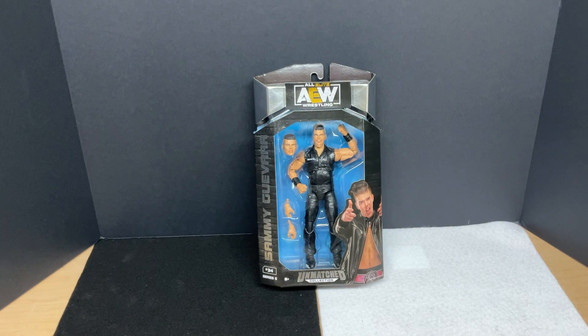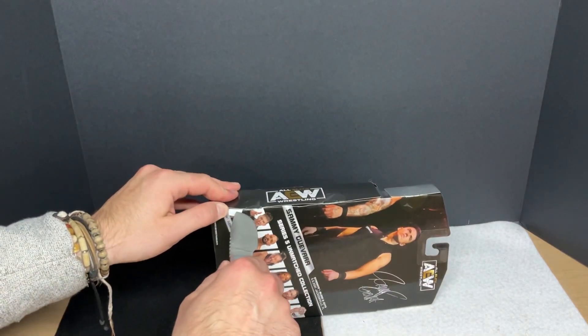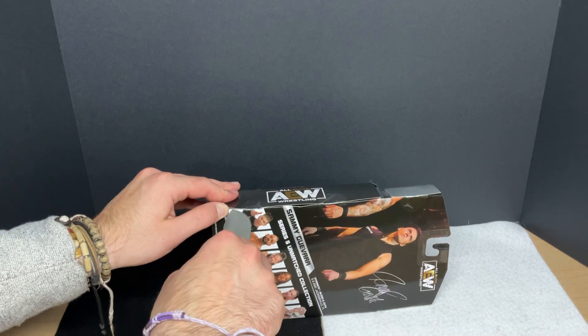So with all that being said, let's get him out of the packaging. Typical with all the AEW figures, there is one, two, three holes here, and we're going to try not to hurt ourselves while we get these unboxed.